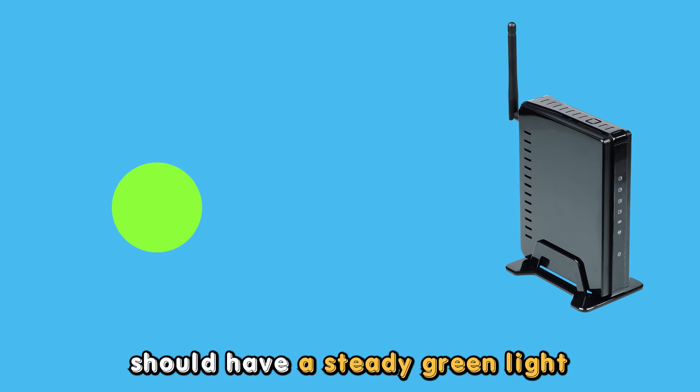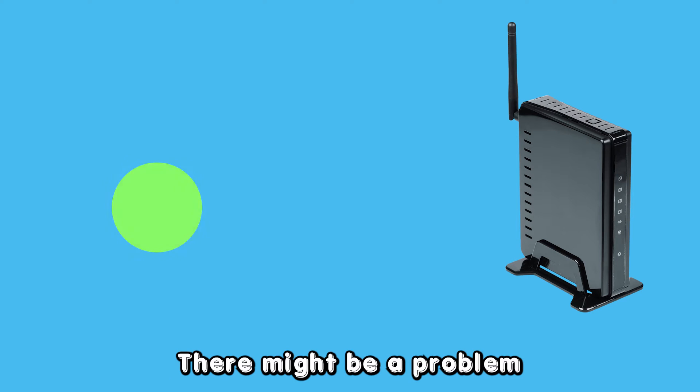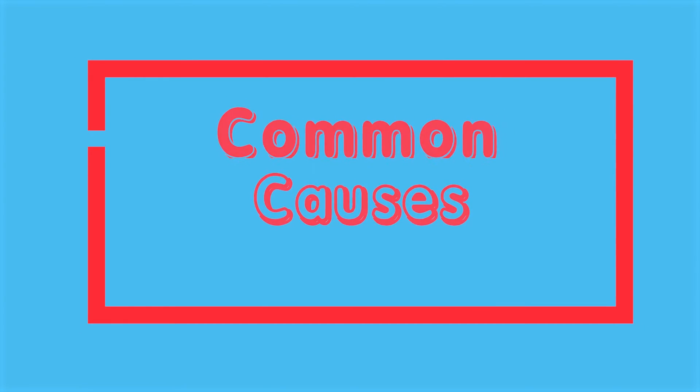Your Frontier Router should have a steady green light to indicate that it is working well. There might be a problem if the green light is flashing. The following are some of the common causes of the Frontier Router flashing green lights.